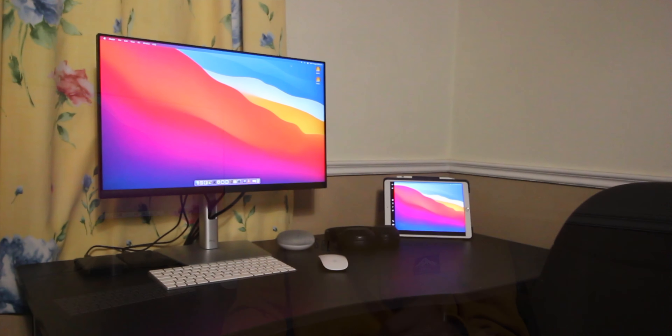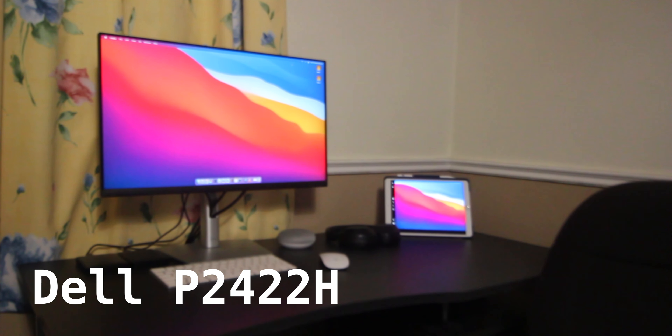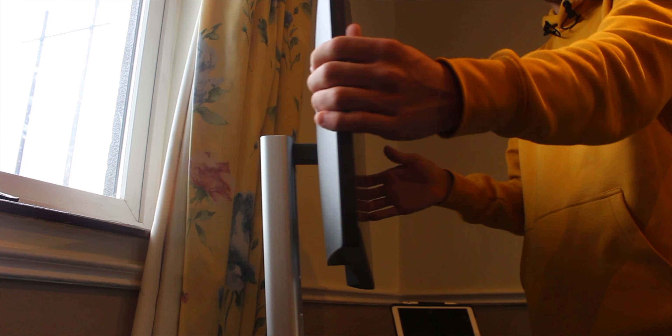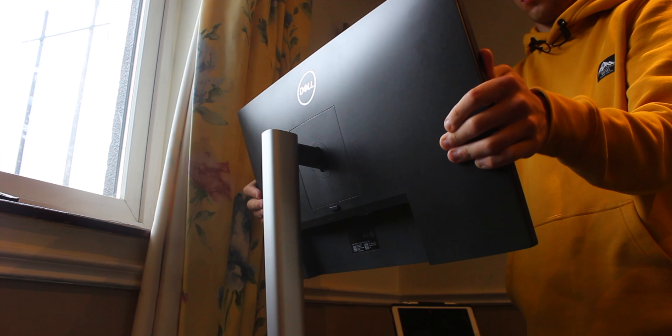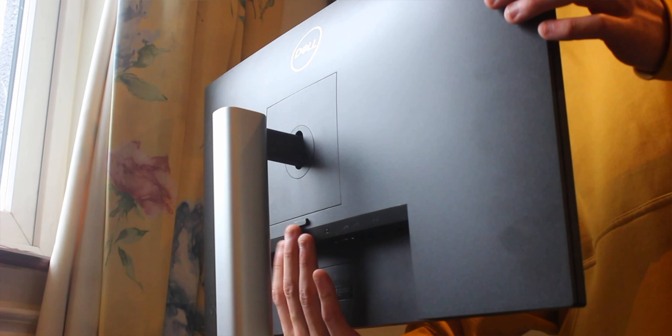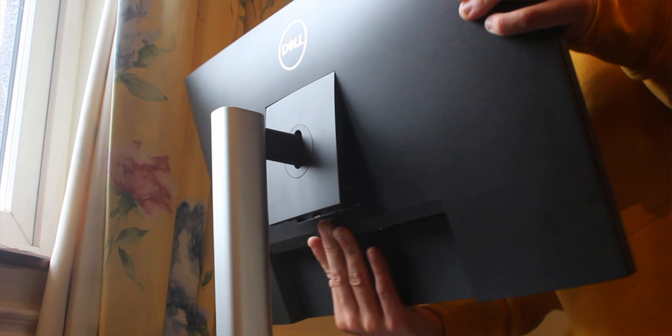Let's start off with the monitor — what you see behind me. This is the Dell P2422H. It is a 24-inch 1080p monitor that has a matte display, gets super bright, and I got it for 450 euros, down from 300. The monitor comes with a stand that's very adjustable — lots of tilt, pivot, and turning. You can take it off the stand with just one button press, and the stand is included. How mental is that? How can you say no to that?